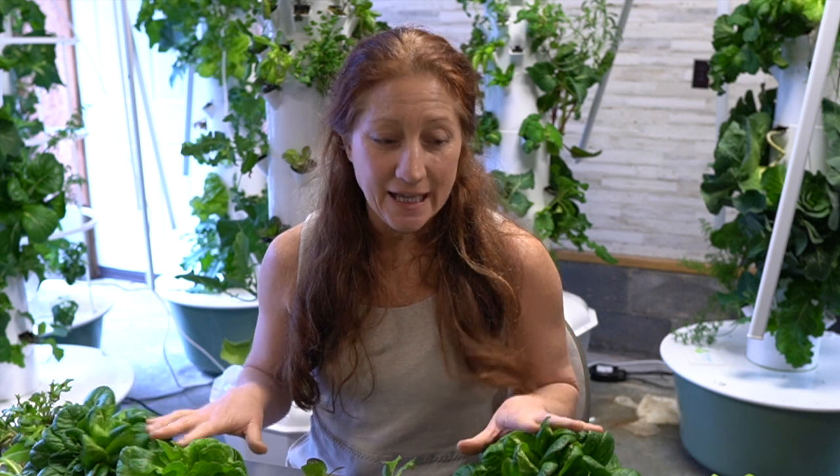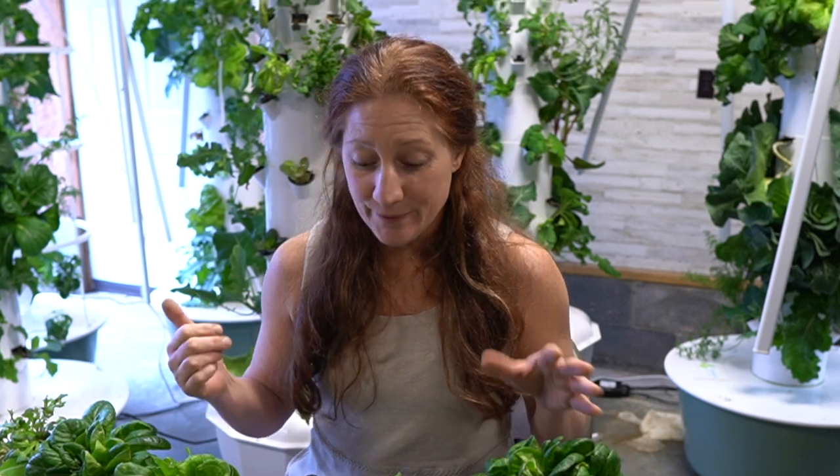Hey guys, Stephanie here and welcome to the Aeroponic Tower channel. Today I'm going to discuss all things growing lettuce in your Aeroponic Tower garden — from seed starting all the way to when it's time to harvest, some things to look out for, should you plant one seed or 20 seeds, answering those questions and just showing you what has worked for me and some of the things that don't work when you're growing indoors in an Aeroponic Tower.